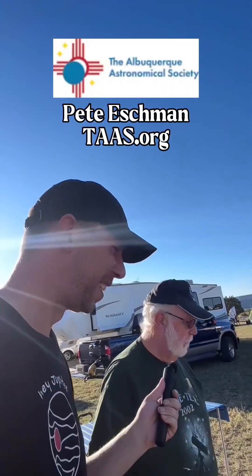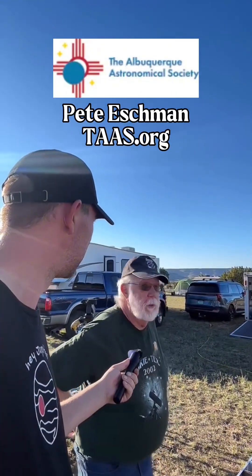And that's about all I can think of to blather about. Thank you. My name's Pete Ashman, Albuquerque, New Mexico. Remember the Albuquerque Astronomical Society, T-A-A-S. You can find us at taas.org.